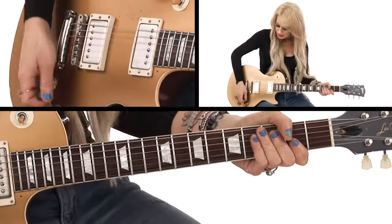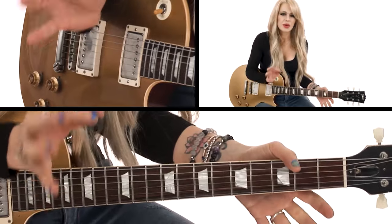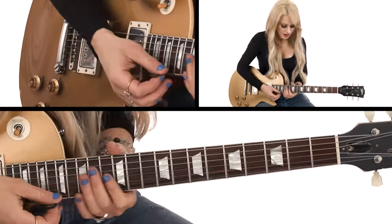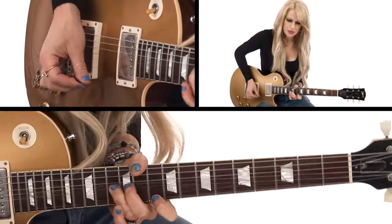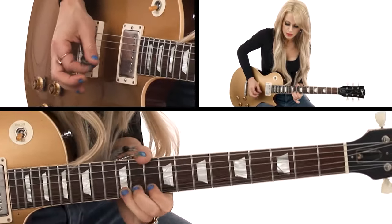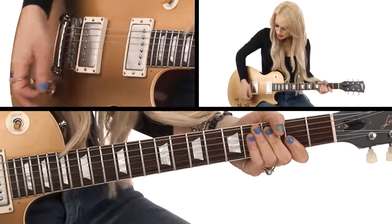Then G and A. Honestly, that part kind of just became sort of a hook in the song. I just did it for fun, and I really like doing that in solos as well. Like, I'm always doing that.